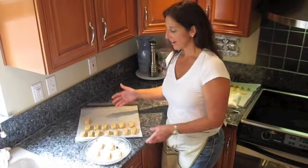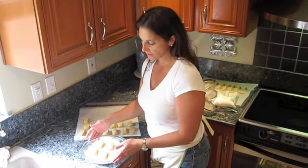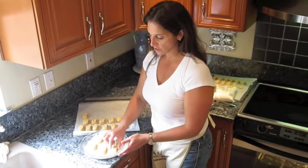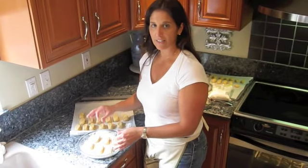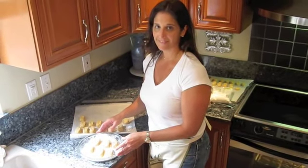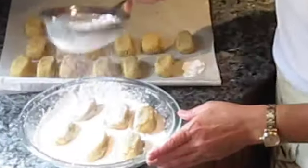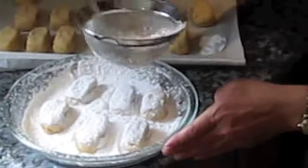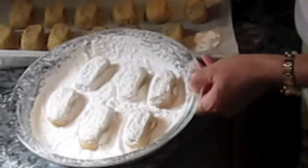This is the final step. I've just taken my cookies out of the oven about 10 minutes ago — they're a little bit warm. The best thing to do is to put a little powdered sugar in a shallow dish and place your cookies inside with the powdered sugar. This allows the powdered sugar to soak into the cookie to give it that nice sweet flavor. Next, we're going to sift our cookies with some powdered sugar — just lightly dust the top.